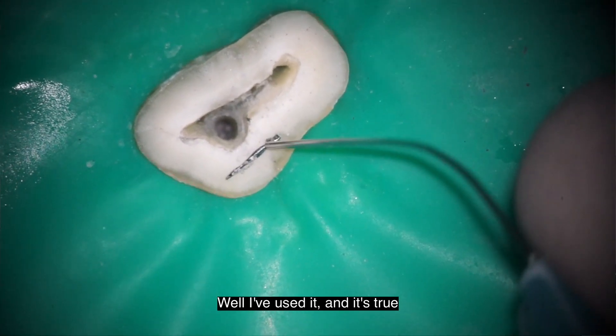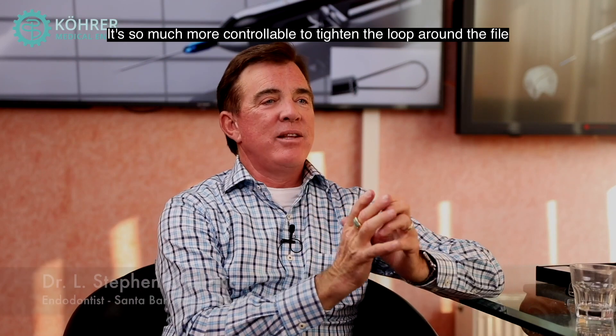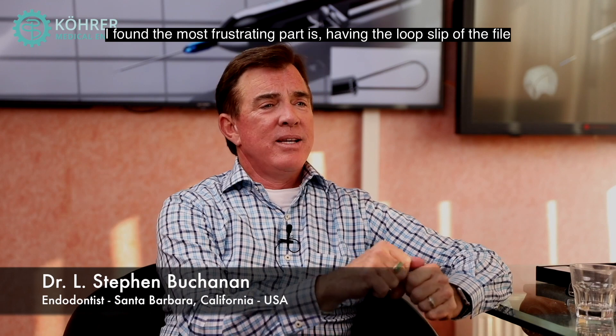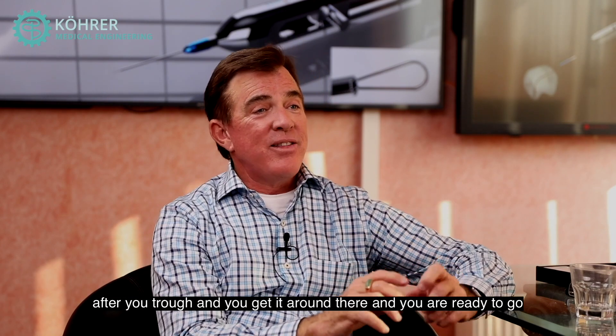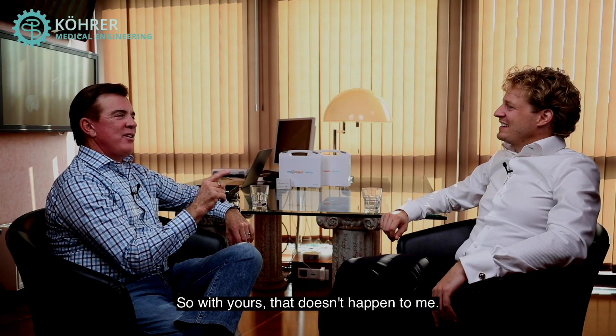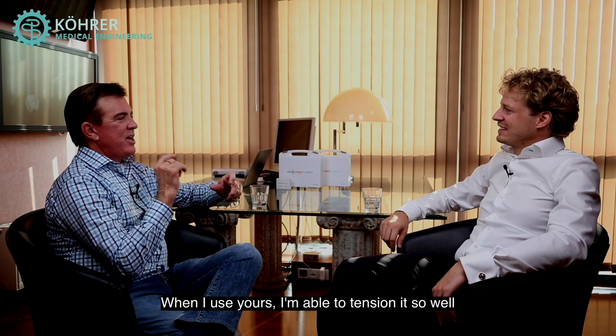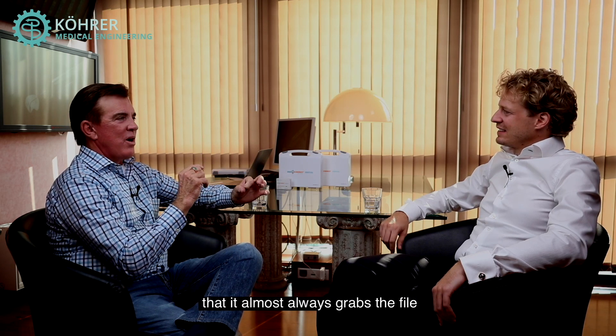Well I've used it and that's true, it's so much more controllable to tighten the loop around the file edge. The most frustrating part is having the loop slip off the file after you've dropped it and you get it around there and you're ready to go and it comes off three times. With yours, that doesn't happen to me.